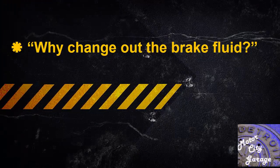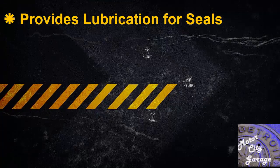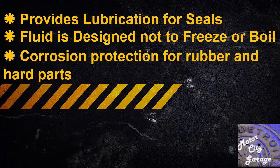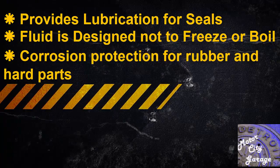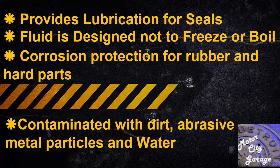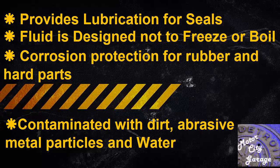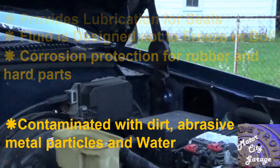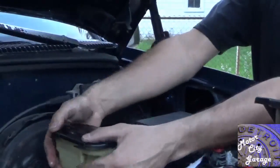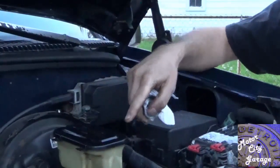You may ask why you would want to change out the brake fluid. The brake fluid provides lubrication for component seals that slide back and forth, and is designed not to freeze or boil. It also provides protection for brake system rubber and hard parts from corrosion. Brake fluid over time gets contaminated with dirt and abrasive metal particles from moving parts like the master cylinder and the calipers. Most common brake fluid contains the chemical glycol, which causes brake fluid to absorb moisture from the moment it is put into the system. Even though the brake hydraulic system is enclosed, there are still microscopic holes that allow small amounts of water to get into the system over time.